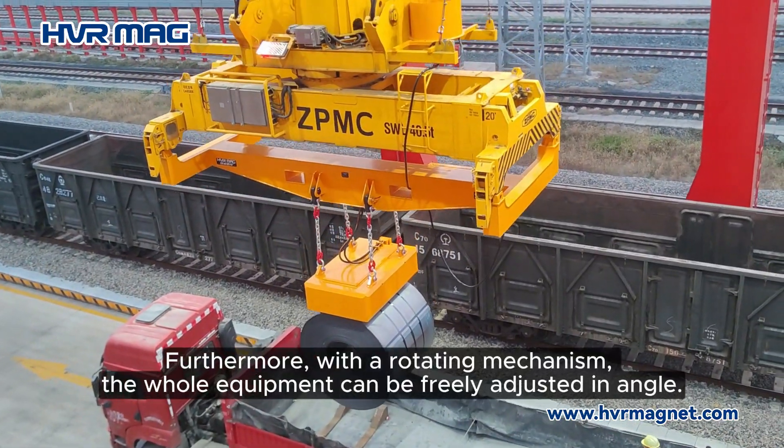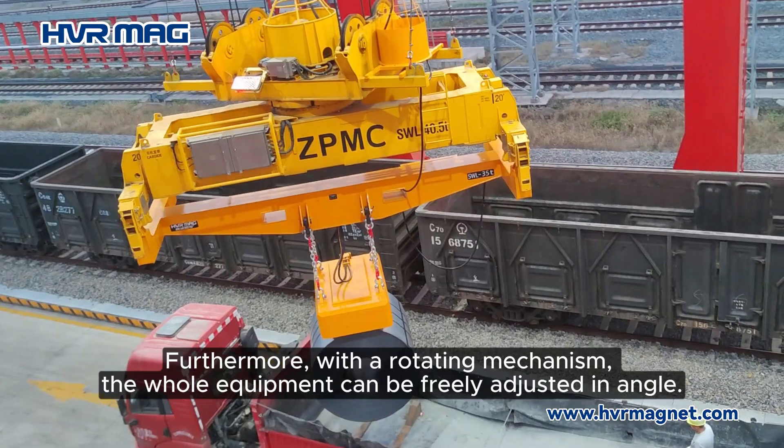Furthermore, with a rotating mechanism, the whole equipment can be freely adjusted in angle.